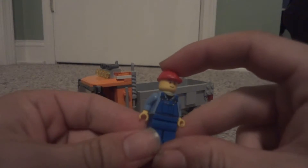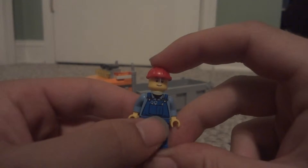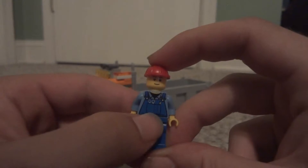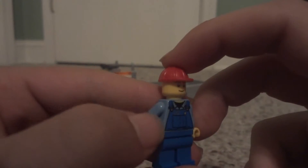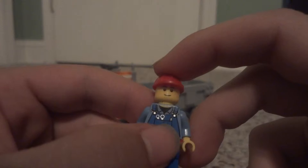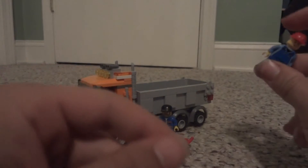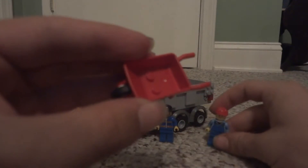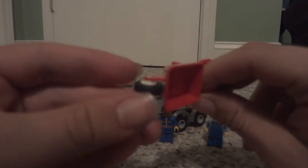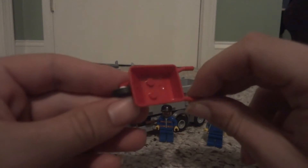We'll start with this minifigure first. This is a pretty basic figure, nothing new here at all. He has blue pants and a printed torso with overalls, a couple of little wrenches and a pin, with a light blue back shirt. He has a nice smile on his face and a red hard hat. He is supposed to be the actual worker in this set, and they do give him a little wheelbarrow to work with. The wheelbarrow is actually a new piece for 2013 and it looks really nice.